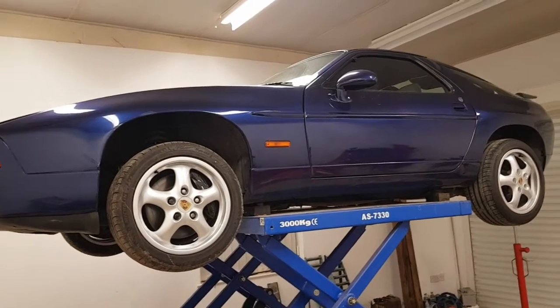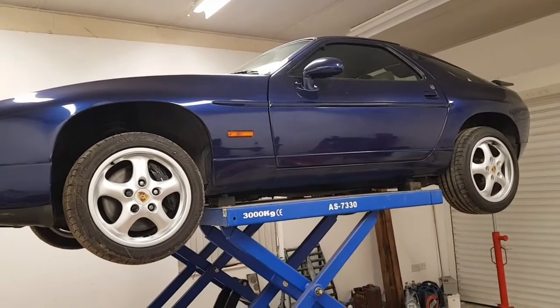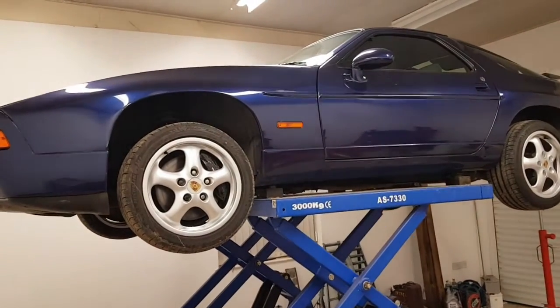Before I explain the process I'm going to explain why this happens on these cars, and then we'll go on to looking at the process itself.